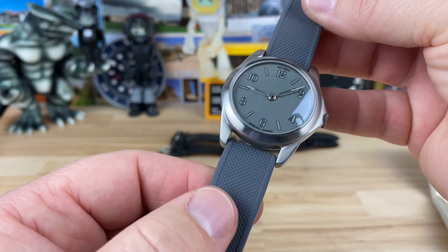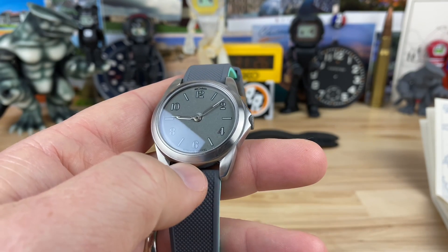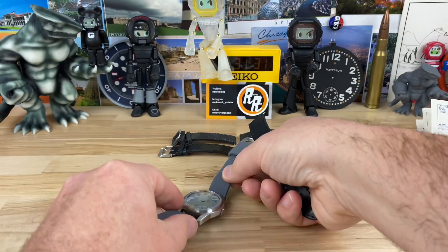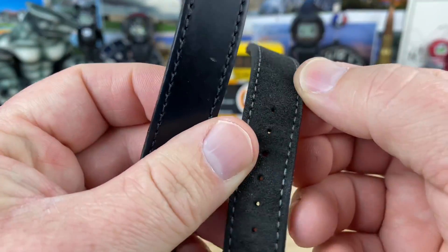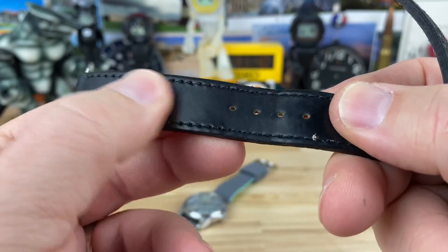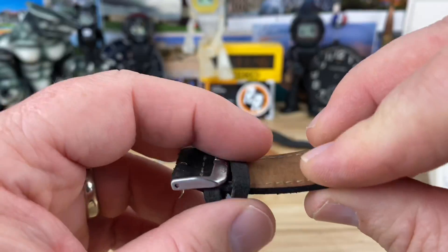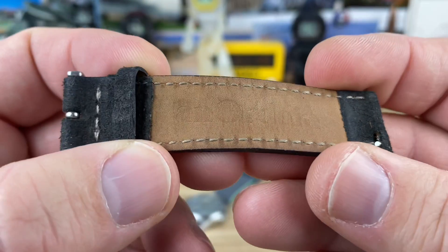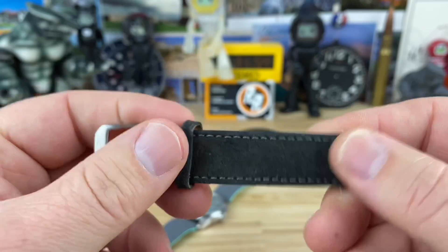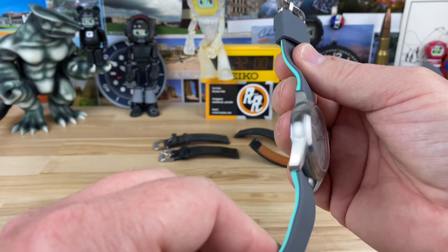Neil put it on this Barton Elite silicone strap at 18 millimeters. You can get some Milanese straps for it, but it also came with — you can select — this really nice suede strap which is probably crazy comfortable, or this more glossy leather look which will dress it up a bit. Nice hardware with a stitched-in keeper and a floating keeper. The leather is branded 'Anordain' and has captured quick-release pins. I'm keeping it on the Barton for a more everyday sporty look.